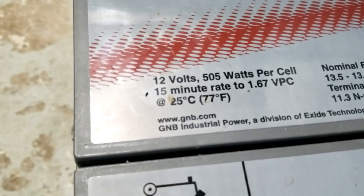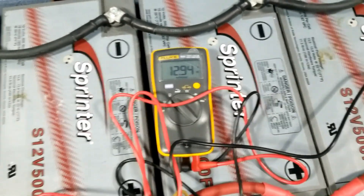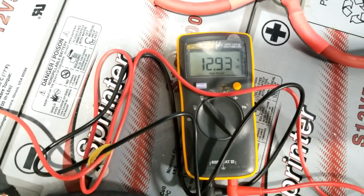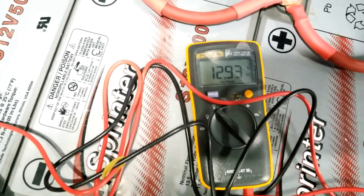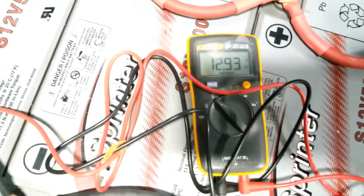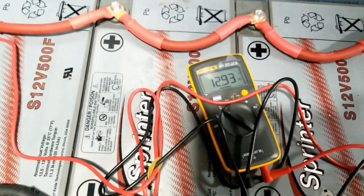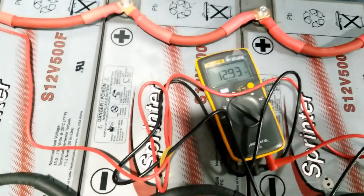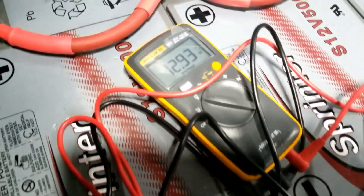The cell spec is 1.67 volts per cell at 25°C for a 15-minute reading. The balancing is going well. On this side we're reading 12.93 to 12.94 consistently — it's sweeping but settling at 12.94. You can see it's slowly transferring power to equalize. This is exactly what you want to do: balance the batteries before you tie them together. A millivolt difference won't hurt, but if there's a bigger gap you need to charge them up so they're all at equal voltage.